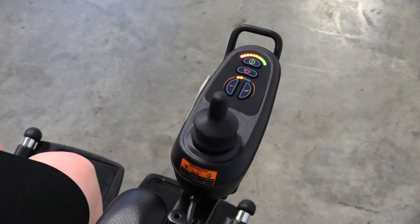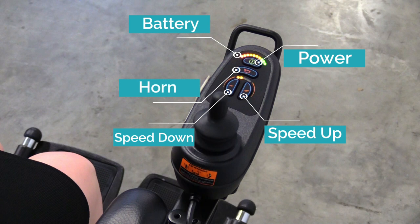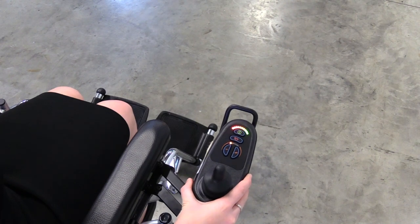Your Puzzle has a user-friendly control panel that has a power button, speed increase and decrease button, battery gauge, and a horn. Your control panel can swing back to allow closer access to a table.